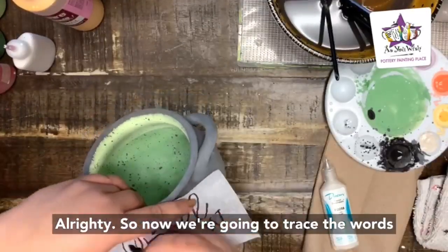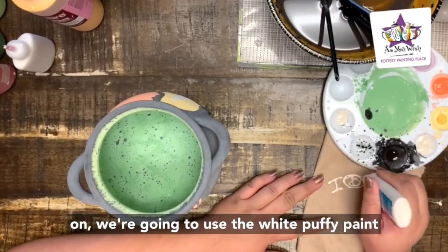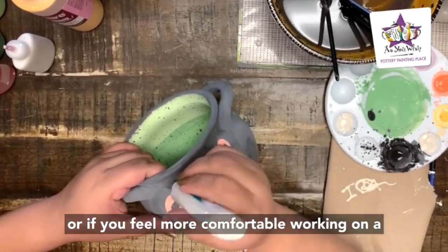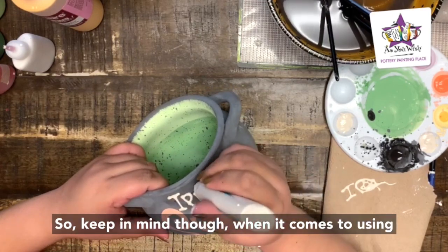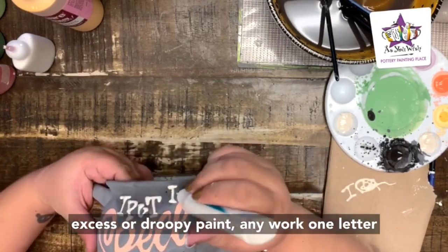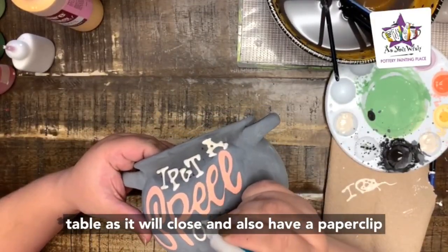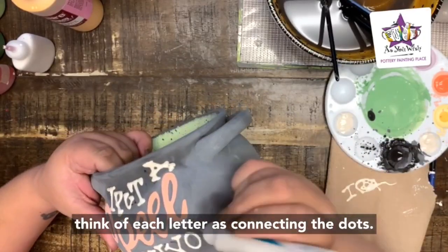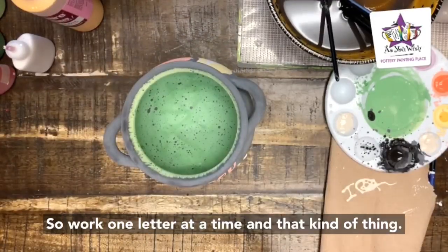Now we're going to trace the words that go above and below 'SPELL,' which are 'I put a spell on you.' Once those are traced on, use white puffy paint or a Polar Bear fun writer to create the letters. When using puffy paint, shake the bottle really well, squeeze out any excess or droopy paint, and work one letter at a time. Don't hit the tip on the table as it will close, and keep a paper clip handy in case of any clogs. Think of each letter as connecting dots — break them down into simpler forms.